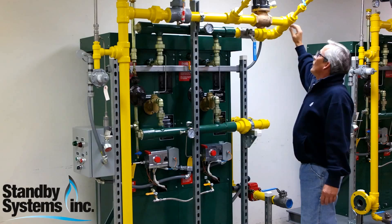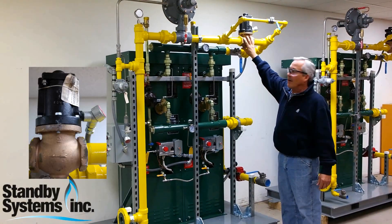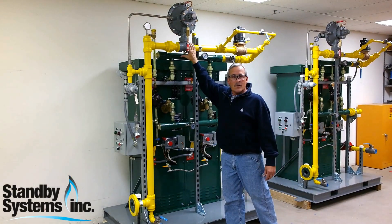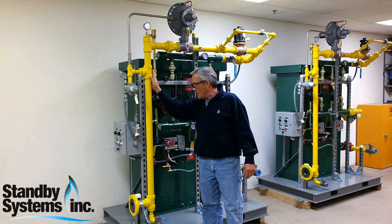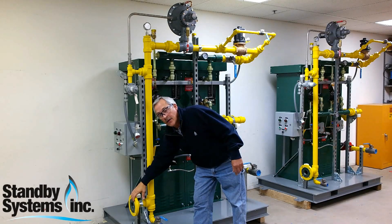The propane vapor flows through here and we have a solenoid valve, which is a safety device installed here. We come over and reduce the gas pressure for whatever pressure you need for your distribution. The propane vapor comes down here and exits here.